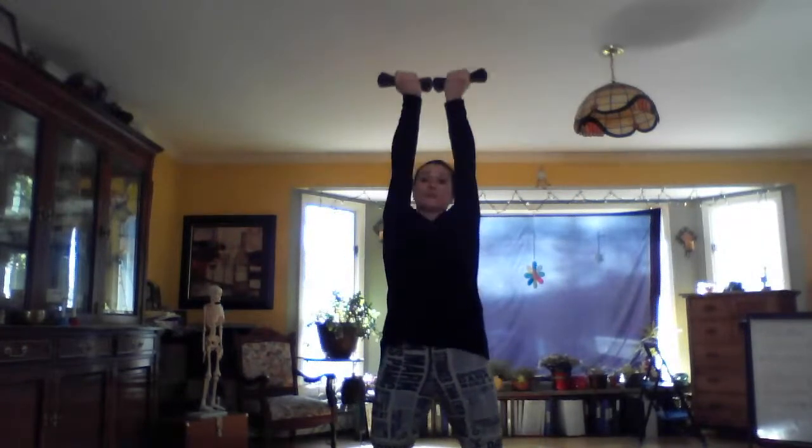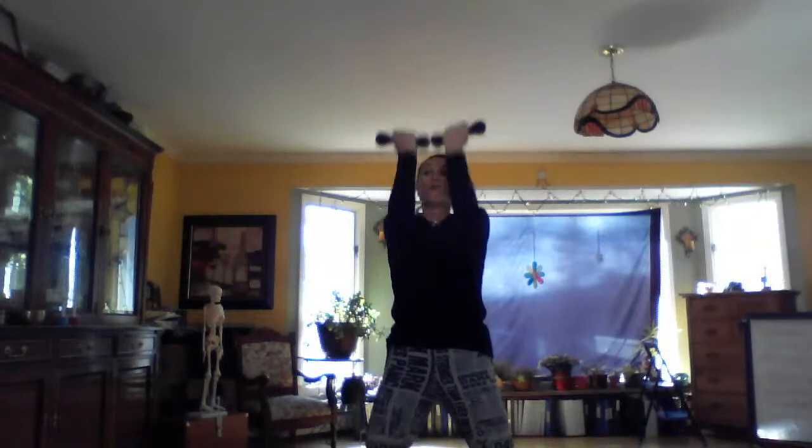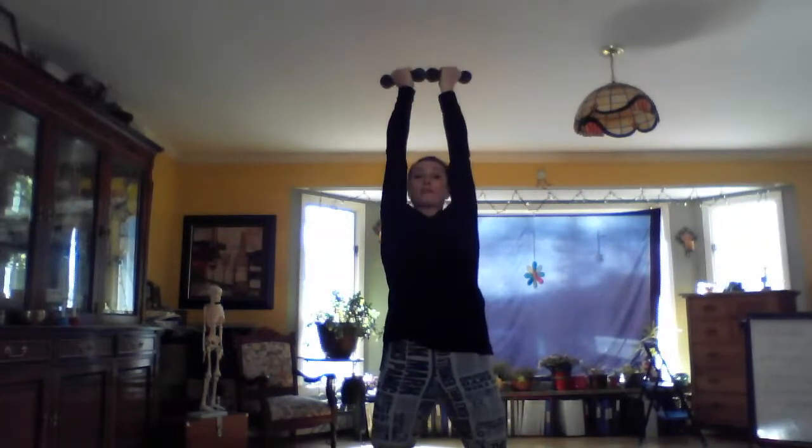Back up a little bit. We're going to start with our hands, fingers wrapped around our weights. Fingers are facing towards your face. We're going to come up — one, two, three, four. That's one.